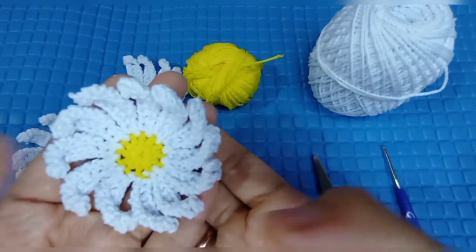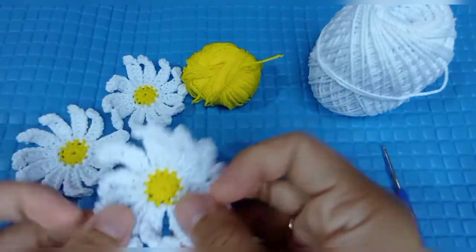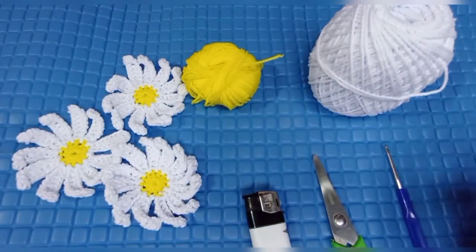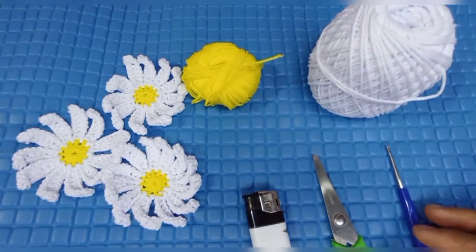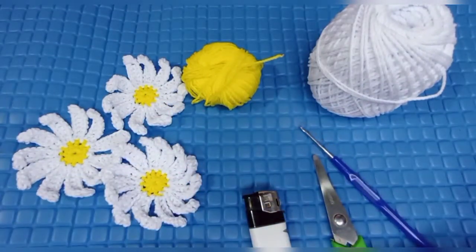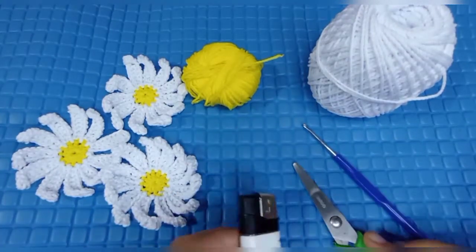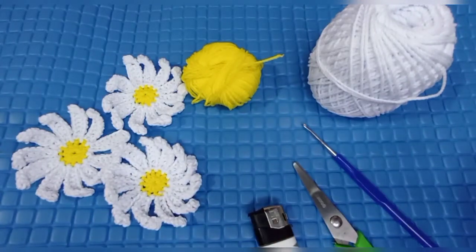Ada dua warna. Jadi alat dan bahan yang kita butuhkan, yang pertama yaitu dua benang polyester. Di sini saya menggunakan benang berwarna putih dan berwarna kuning. Kemudian hakpen yang saya gunakan adalah hakpen nomor tiga. Selanjutnya adalah gunting, dan yang terakhir adalah korek api. Yuk kita ke tutorialnya!